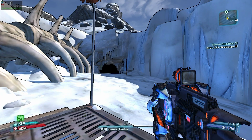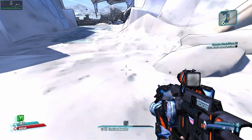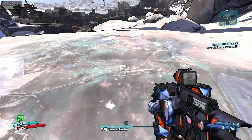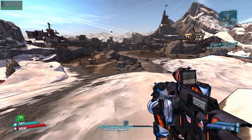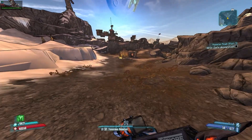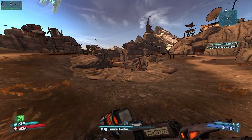We've got Borderlands 2 running - it's an older game but a good starting point. At 1080p with unlimited frames per second, we're seeing around 50-51 FPS with about 20% GPU utilization. Mangohud isn't showing the GPU usage properly, but 50 FPS is okay for this game, though it's a little janky and stuttery.